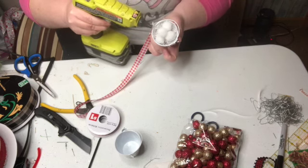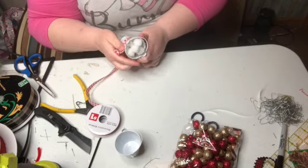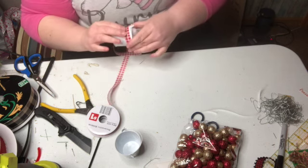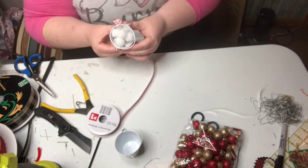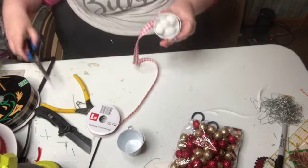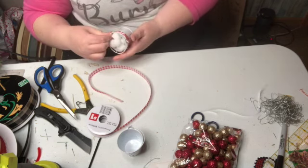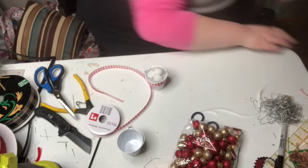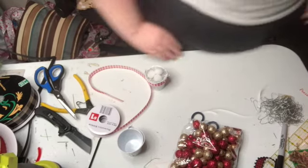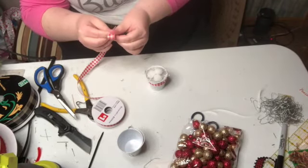I'm adding another dot of hot glue over here. Then I'm going to just make a little bow.